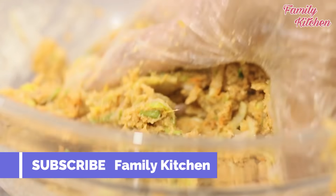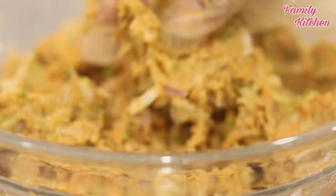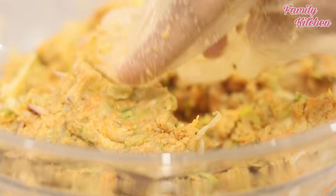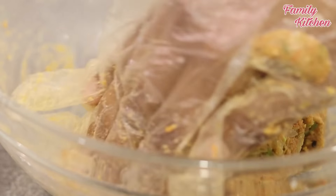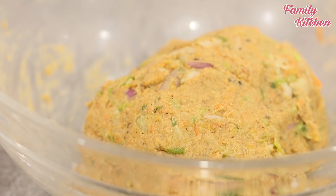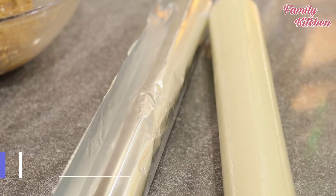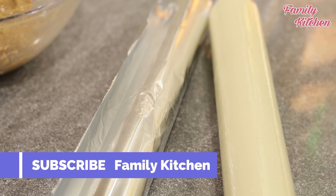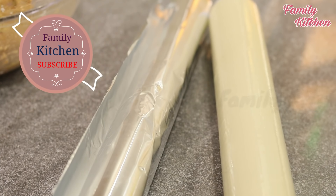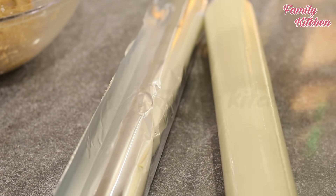Add a biscuit. Add a little bit of a cup and mix it in. You can add some biscuits and spices. You can add vegetables to this place. You can see the ingredients in the dish.